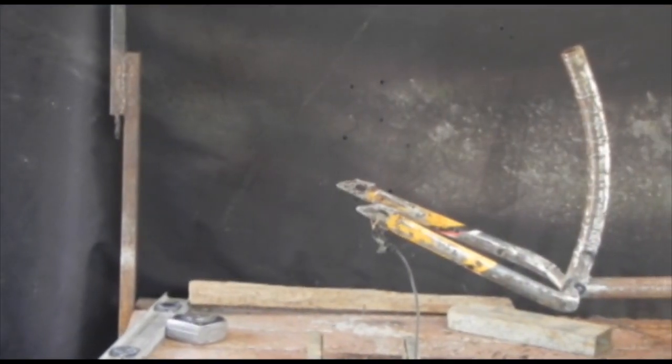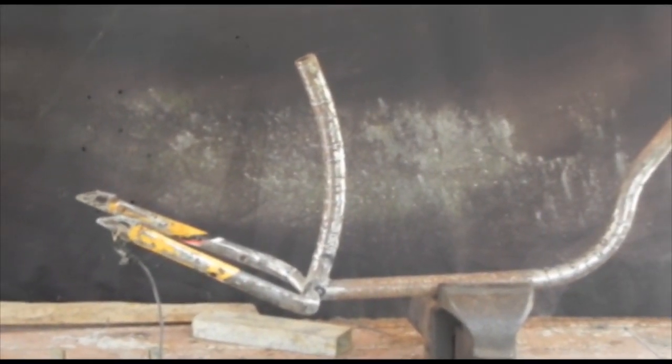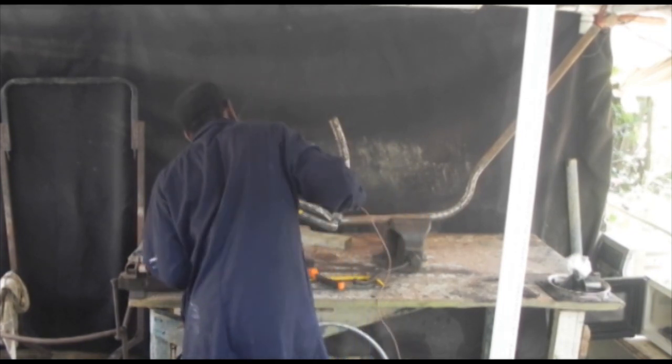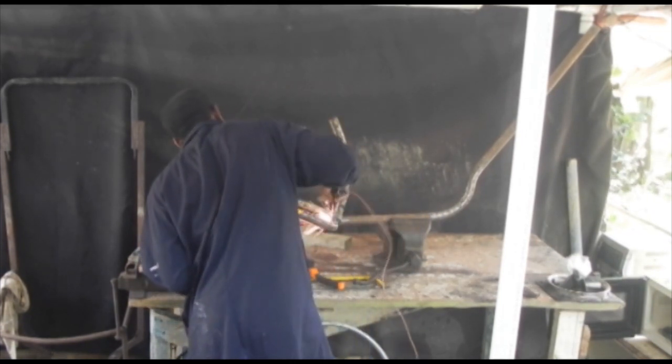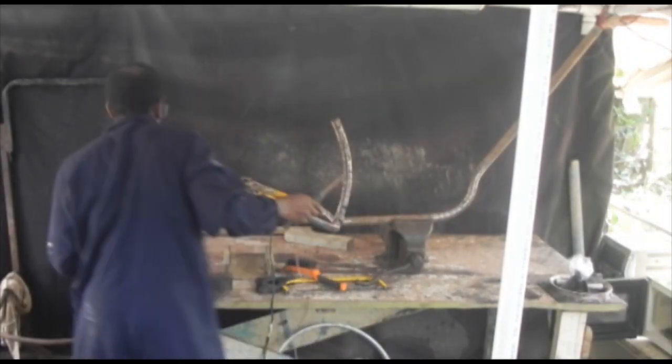I'm going to do some welding now on this back end to make sure it's strong, because it's going to hold all the load, so I have to keep it very, very strong.